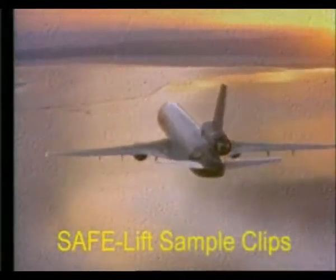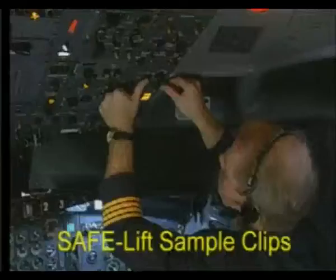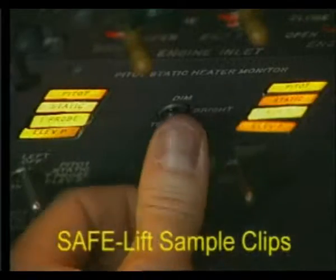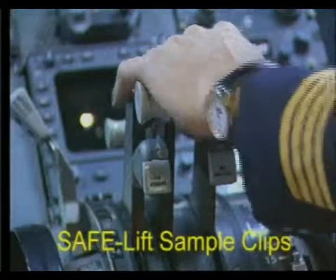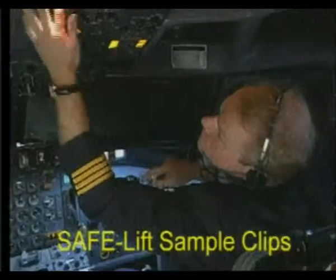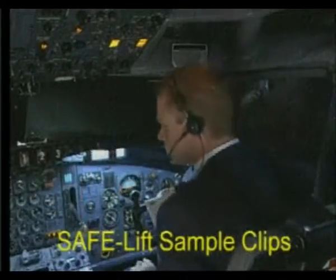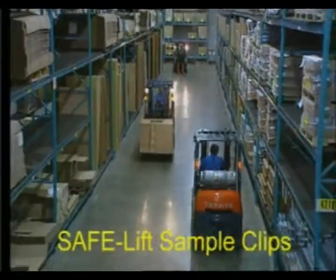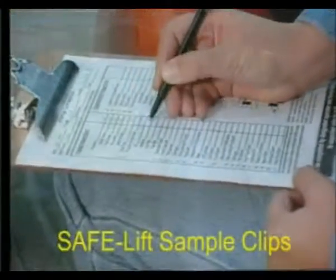When you put your life in the hands of professionals, you do not want them to cut corners. Pilots, for example, use a checklist to do a pre-flight inspection before every flight. 99 times out of 100, everything checks out okay. But it is the pre-flight inspection that contributes greatly to safe air travel.